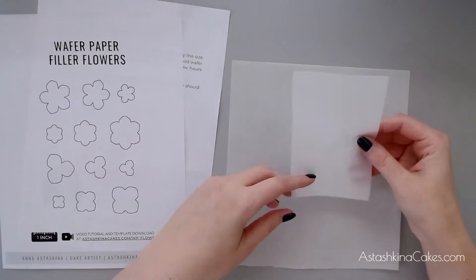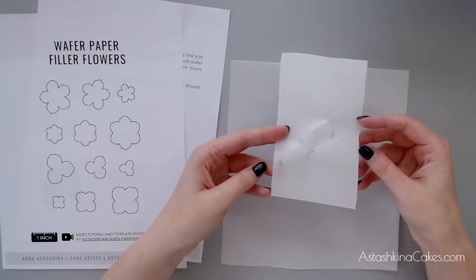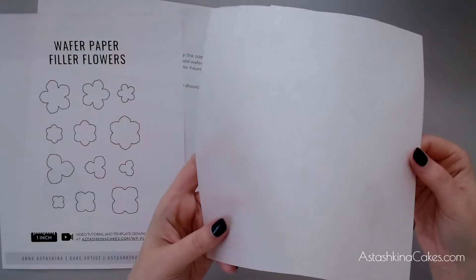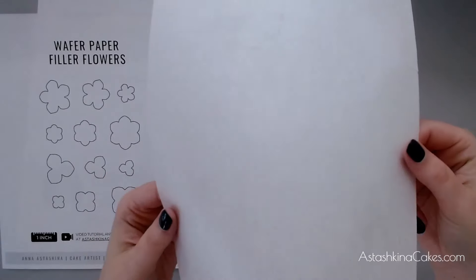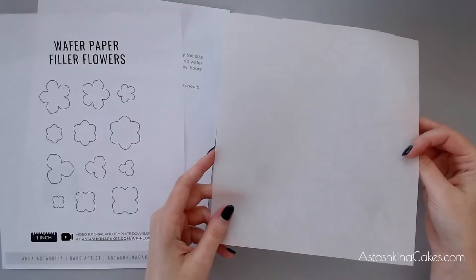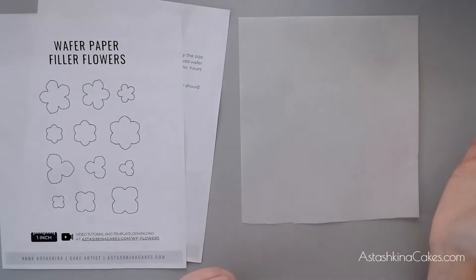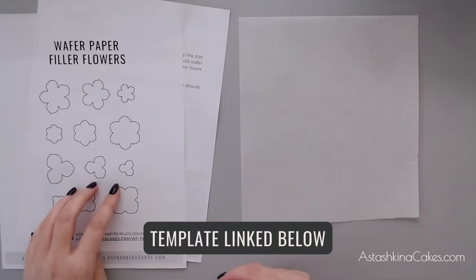For making these filler flowers I use a lot of scraps of wafer paper. You can see one side of a wafer paper sheet is bumpy — you can see the texture — and the other side is completely smooth. There is no right or wrong way of using wafer paper; whatever makes you happy, whatever you're more comfortable with, use that side.